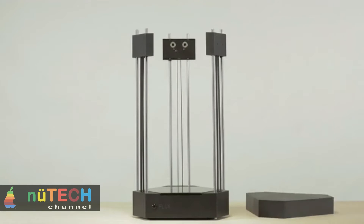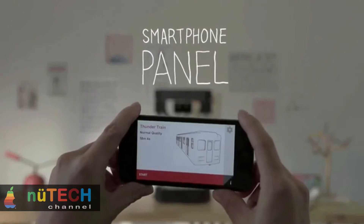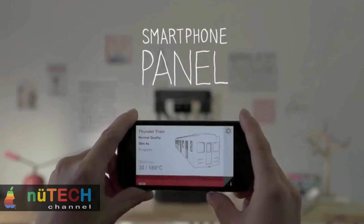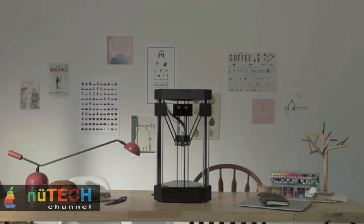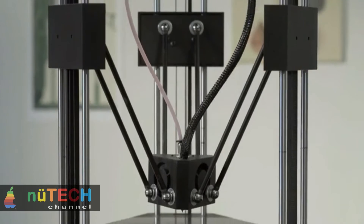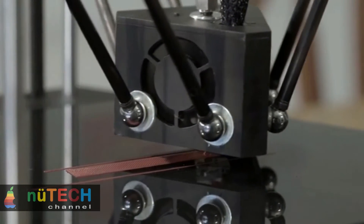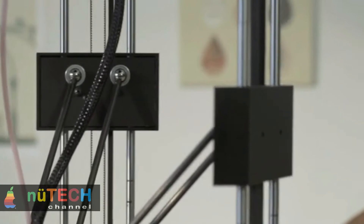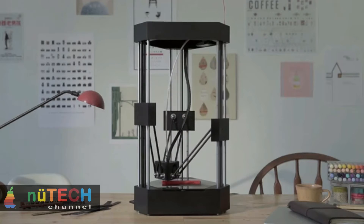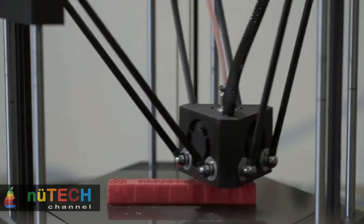Unlimited, elegant, and simple — FLUX is the right choice for everyone because it is simple to set up, elegantly designed, and has an unlimited capacity for expansion. In addition to basic FFF (fused filament fabrication) 3D printing, FLUX is equipped with a built-in 3D scanner and supports an ever-increasing array of interchangeable modules. FLUX is the everything 3D printer that grows with you, meeting not only your 3D printing needs today but also all of your tomorrows.